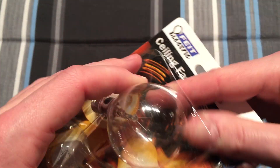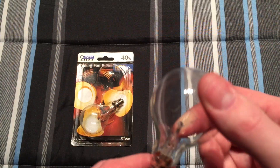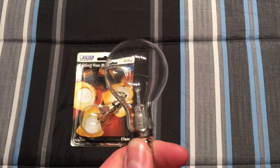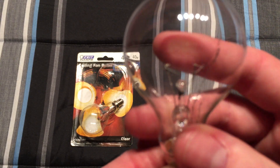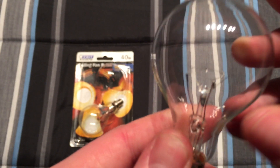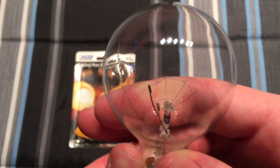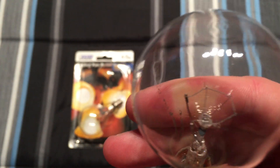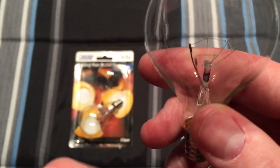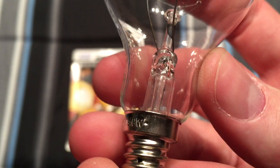We can see they're made in China. Let's take one of them out. One of the things I like with these older ones when they first came out is the filament. That's some markings from the packaging. The filament is in the C shape — now it's like in a V shape, or horizontal, or something that looks ugly. This actually looks nice. On the base we can see Fiat, 120 volt, 40 watt.